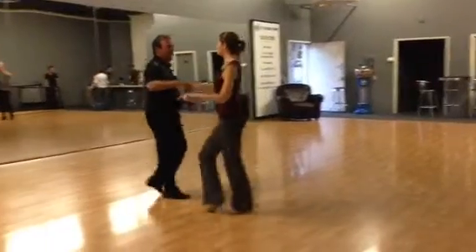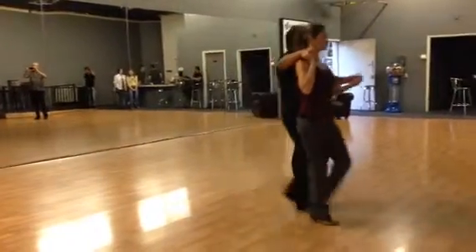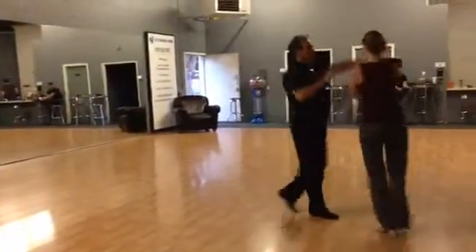Slow, quick, quick. Slow, quick, quick. Slow, quick, quick. Slow, quick, quick. Slow, quick, quick. Slow, quick, quick. Slow.